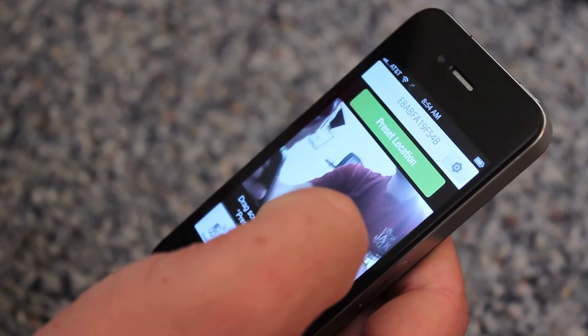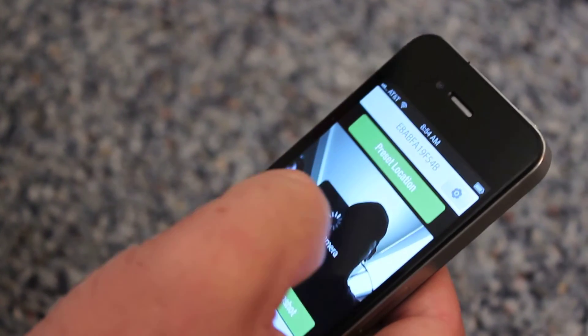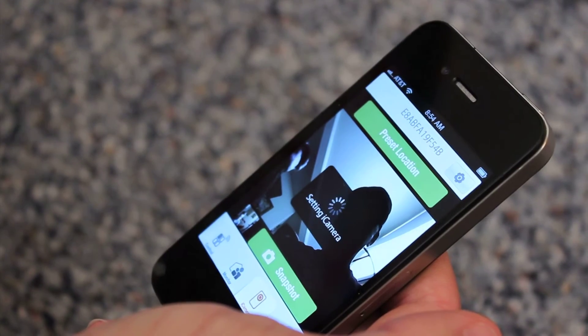Set the preset location — the angle of the iCamera you want to capture automatically — by pressing the preset location once, adjusting, and then pressing again to lock it in.